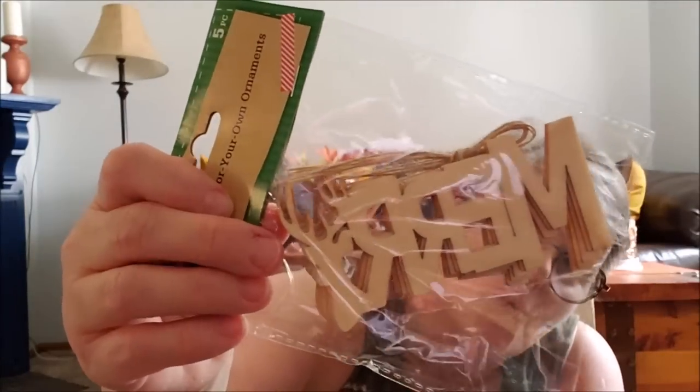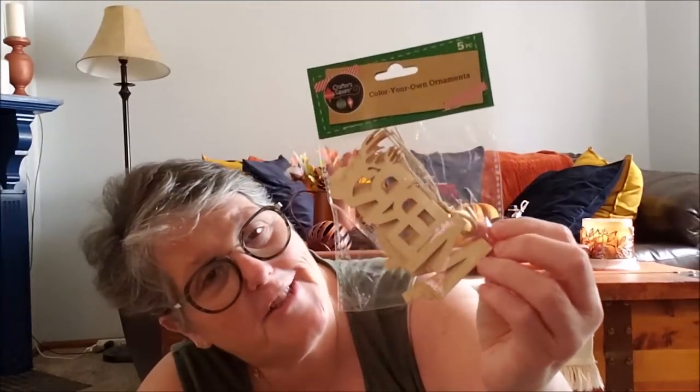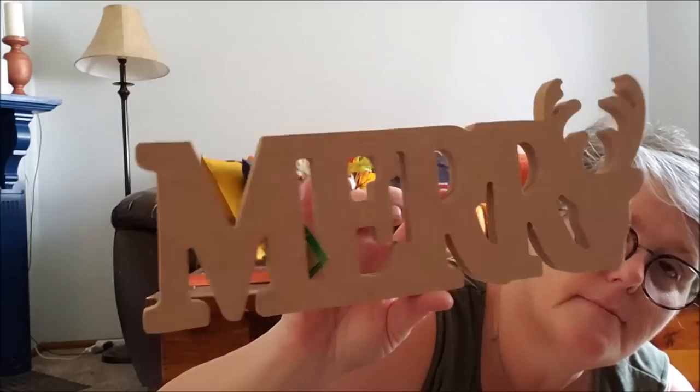They have color-your-own ornaments — this one says 'Merry' with a buck head as the Y. Who are you, Dollar Tree? You get a pack of five. How fun would it be to have a little decorating party with family or friends and paint your own ornaments? I grabbed those — I also think these would be fabulous gift tag holders on packages. They have a big sign that also says 'Merry' with the deer head as the Y, and they had 'Peace' with a Christmas tree as the A. I think the sign will be enough for me and it's a fairly good size that sits on its own.